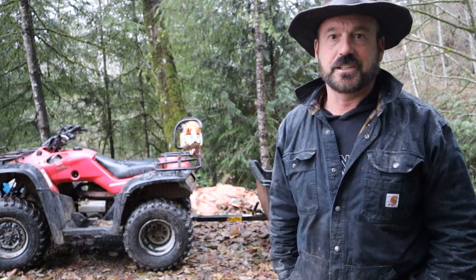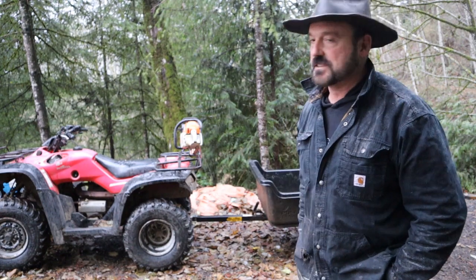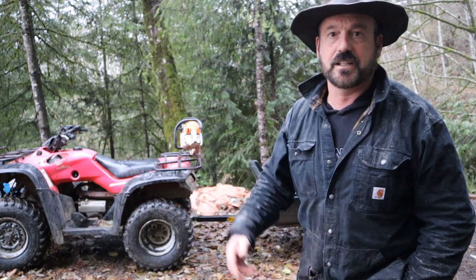Hello, Rob here from the Flanagan Homestead and East Fork Christmas Tree Farms. I've got a little something here to share with you today. It's not rocket science or earth-shattering news, but if you're looking to do a Christmas tree farm, you might get a few ideas here.